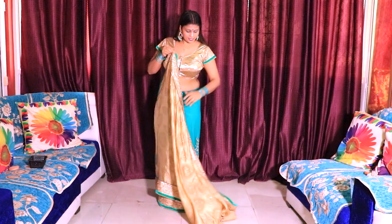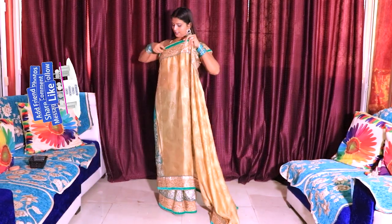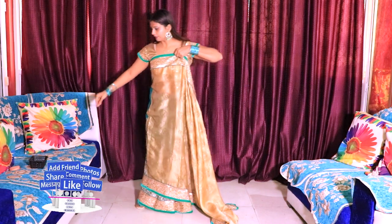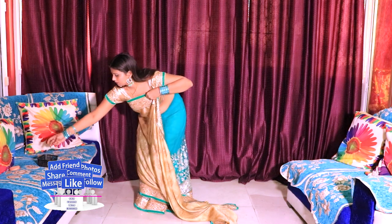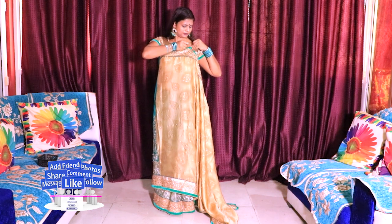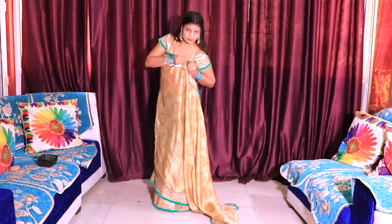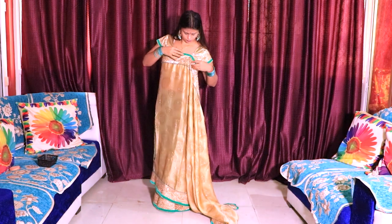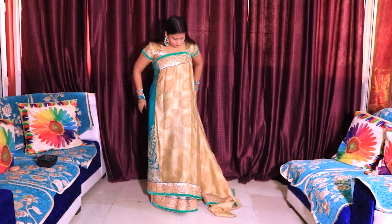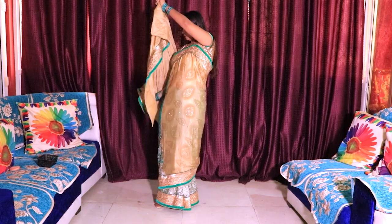We will put the saree in the back and just tuck it. We will put the border with the saree. So you can add one pin here, then we can add another pin, and then we can add a piece at the bottom — the pin goes like this.